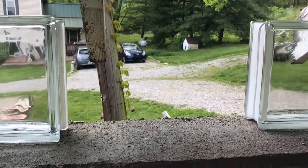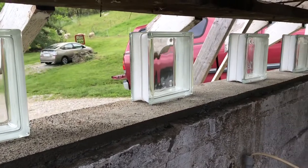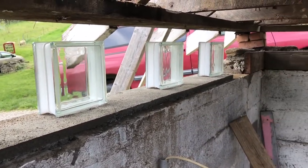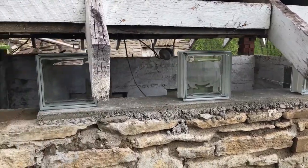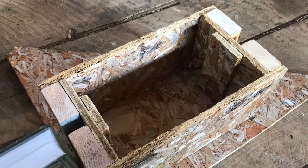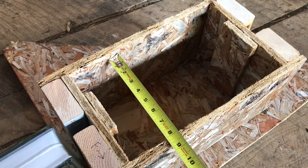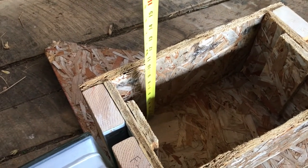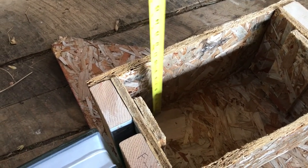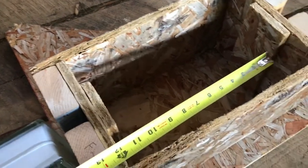So, those glass blocks — I didn't think I could lay up freehand stone to the exact dimensions needed to fit around them, especially since the blocks are much narrower than the wall.